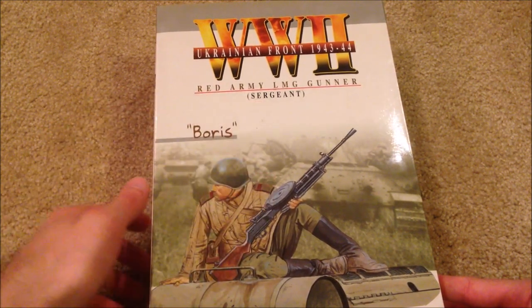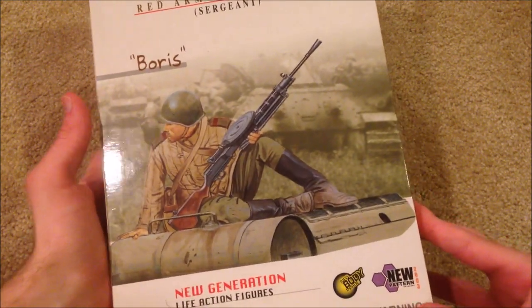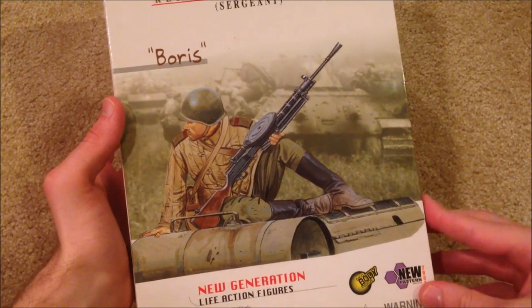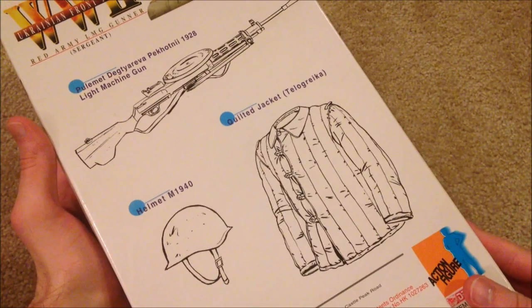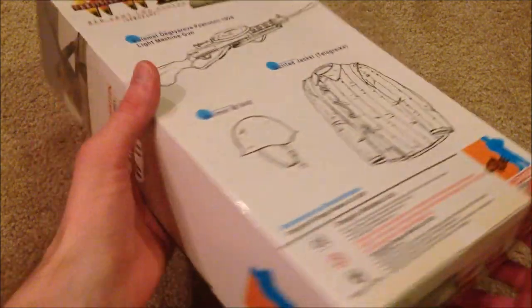He is a sergeant. There's an awesome picture of the figure on the box — it looks like he's crouching down on what could be a tank. Really cool picture. Here's the back of the box. Alright, so there's his box. Let's bring out the figure now.